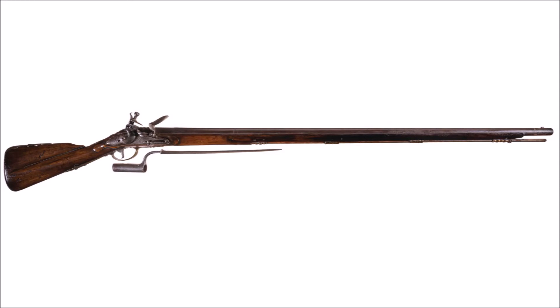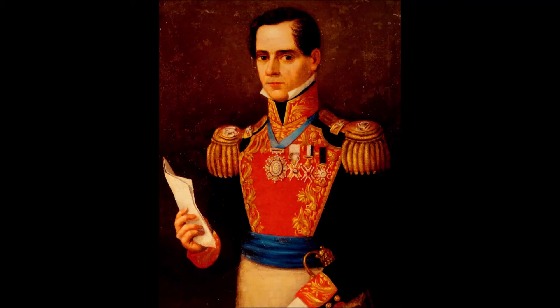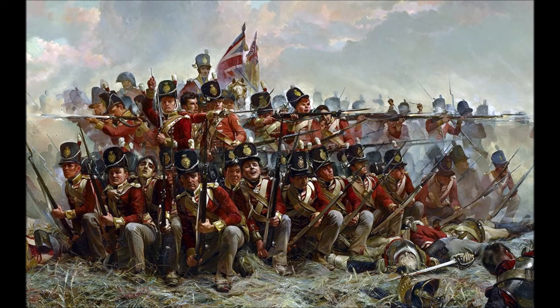Lesser known is the gun that lost the West: the British Brown Bess Musket. Discarded by the Brits as obsolete in the 1820s, the fledgling Republic of Mexico bought them dirt cheap. Their avaricious dictator, Antonio López de Santa Anna, aspired to create his own empire — and what better armament than that of the empire on which the sun never set?